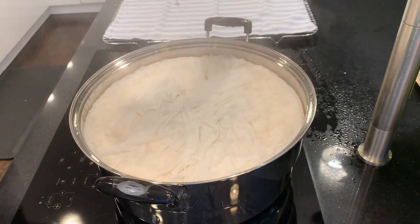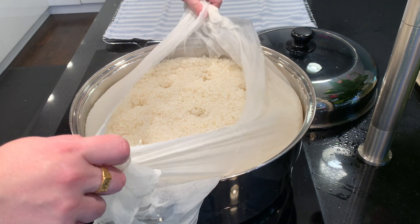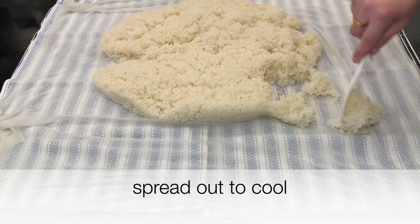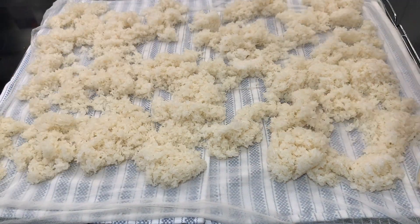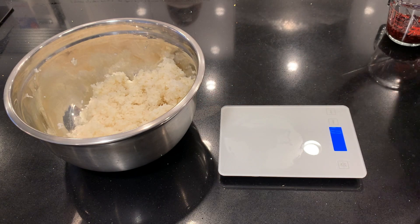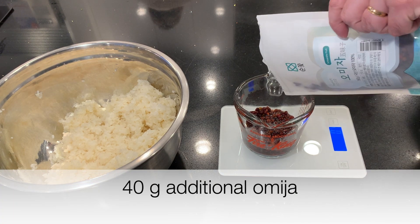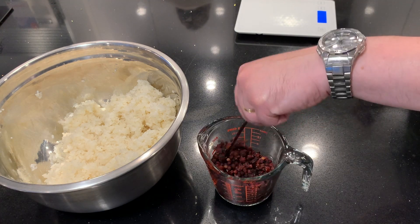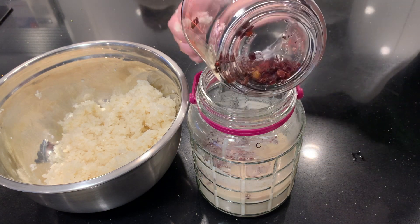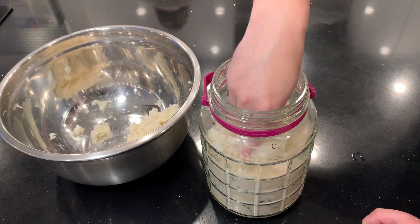The godubap is ready now — the rice has steamed for 40 minutes. Put the godubap on the cooling racks and spread it out to cool. That'll take about an hour; you need to cool to below 30 degrees Celsius. Here's the omija steeped in hot water. I'm going to add 40 grams of additional omija now, which will steep at room temperature in the brew. So I have both hot-steeped and room-temperature-steeped omija berries — trying to cover all my bases and get as much flavor out of the omija as possible.